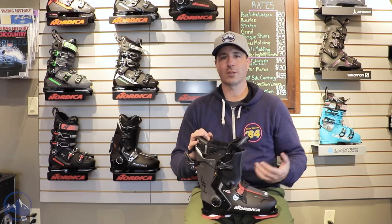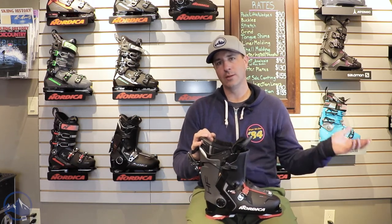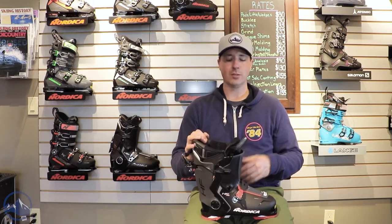You're not going to get that World Cup type performance out of these rear entry boots, but that's not the point. The point is to get you out on the hill, skiing, having fun — and that's where these boots really make a big difference.